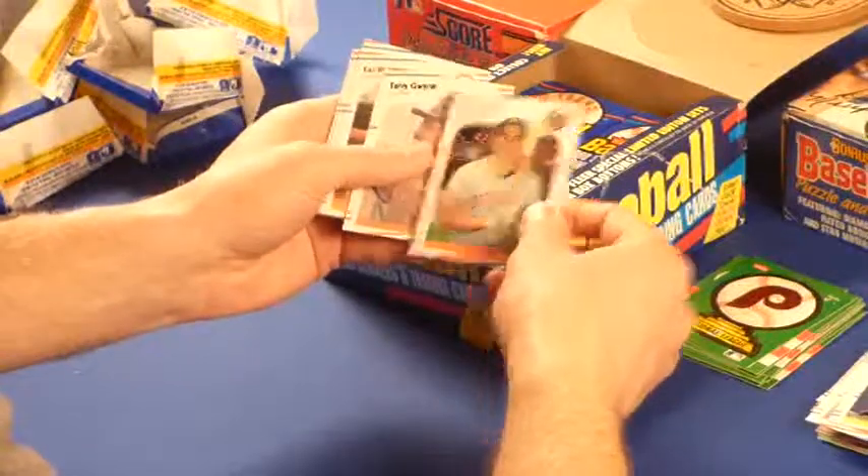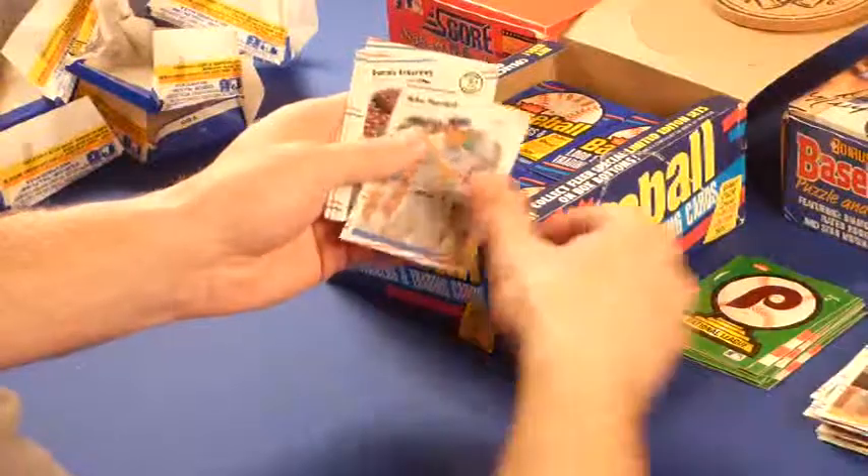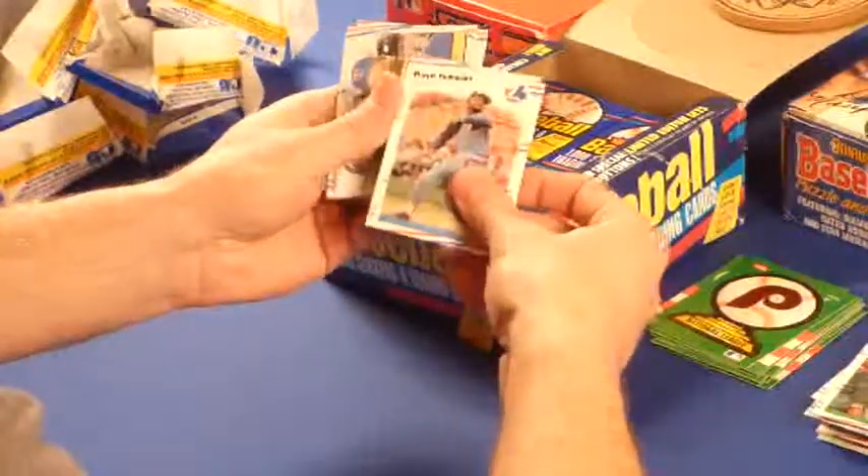Matt Nokes — he was good back then. Tony Gwynn. Cal Ripken Jr. Nice pack. Eckersley. Another big pack here.